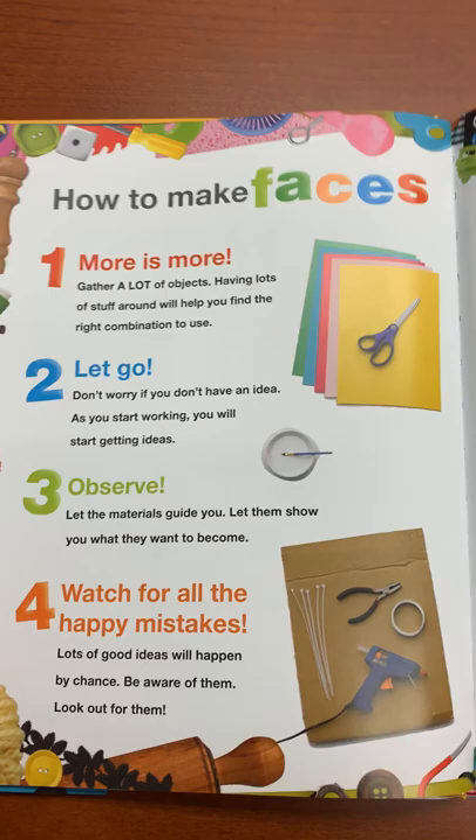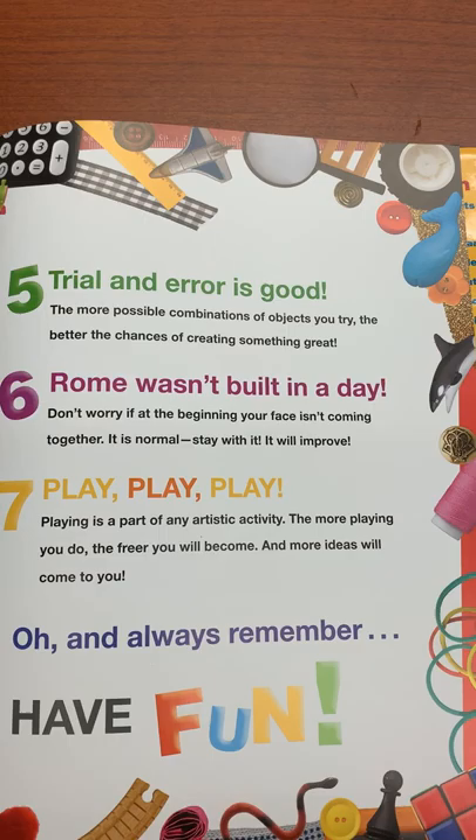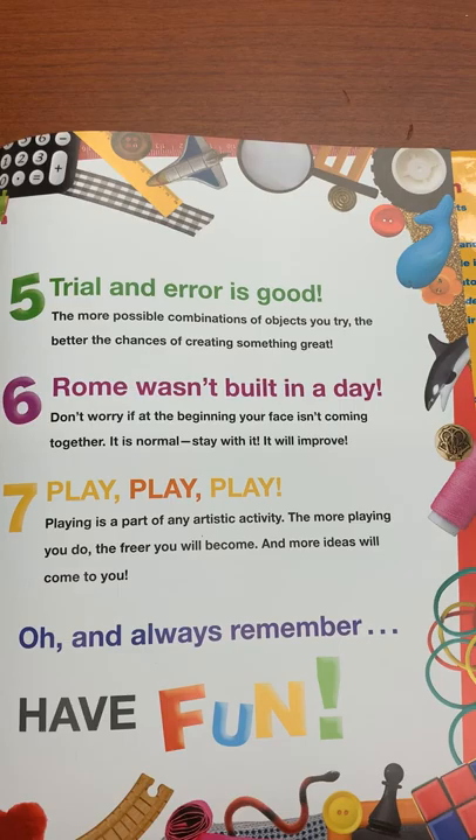Number four: Watch for all the happy mistakes. Lots of good ideas will happen by chance. Be aware of them. Look out for them. Number five: Trial and error is good. The more possible combinations of objects you try, the better the chances of creating something great.